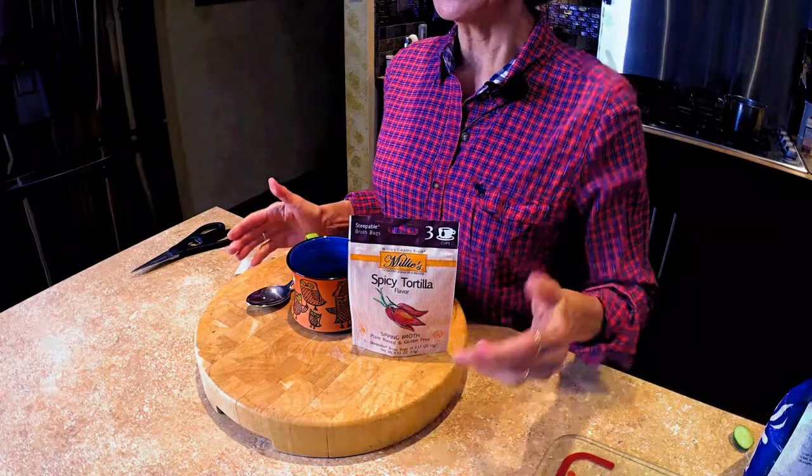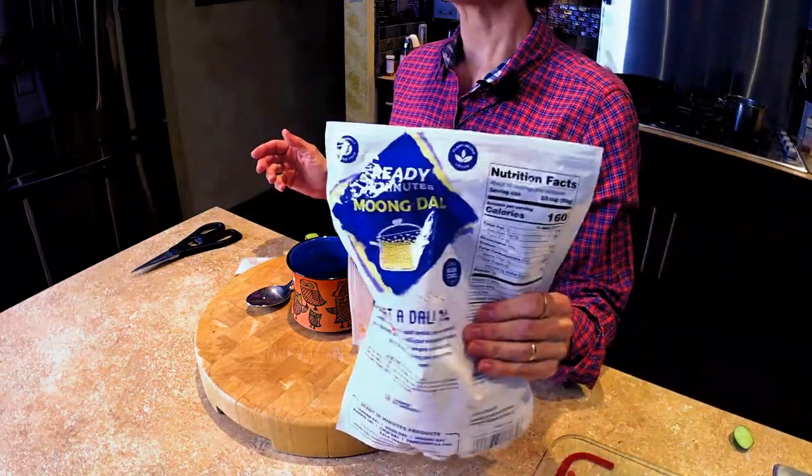You can use frozen lentils if you like — I've gotten some like this, they're frozen. Or you can use your own lentils.